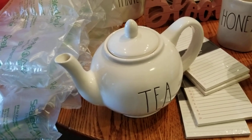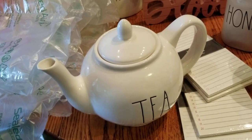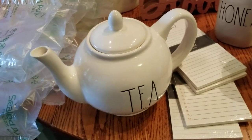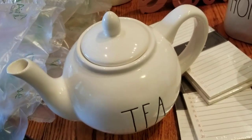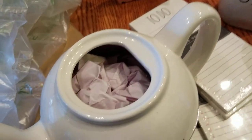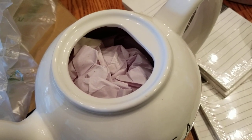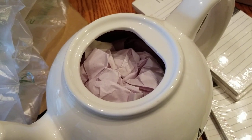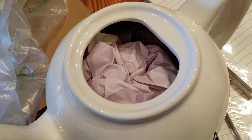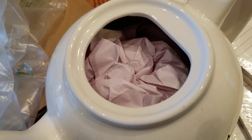I've seen some videos where stuff arrives broken, so just a few tips — in case you're not aware — when packing and shipping. What I started out with is I completely stuffed the inside with tissue paper. This makes it a sturdier piece; there's not a hollow inside, so hopefully this will strengthen the walls when it's being shipped. I try to put as much in there as possible.